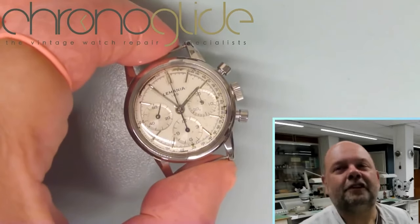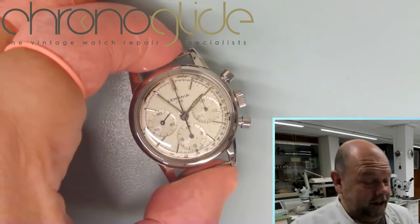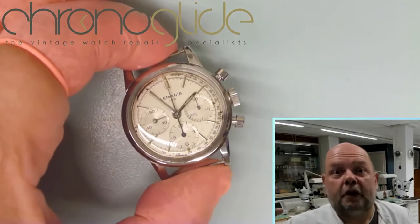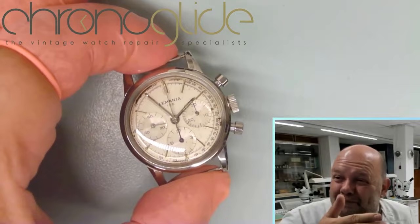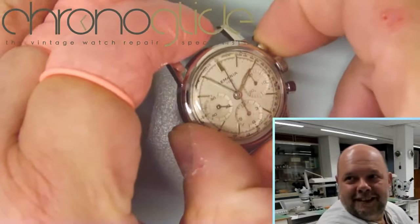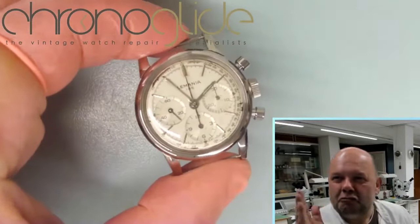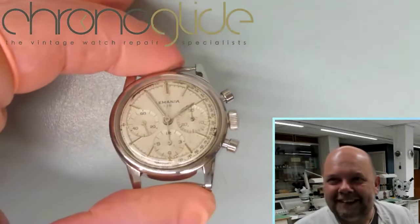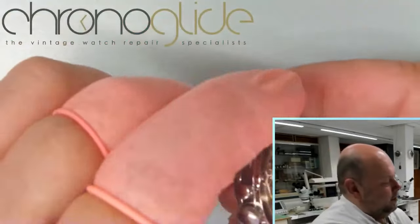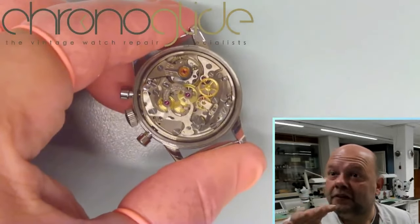The end result of this beautiful Lemania — what a journey it has been. We left, of course, the patina on the dial — that is part of the story, that makes it this particular watch. The set and the reset are real strong, directly exactly to the 12 o'clock position, and the movement — all original, all parts of this watch.